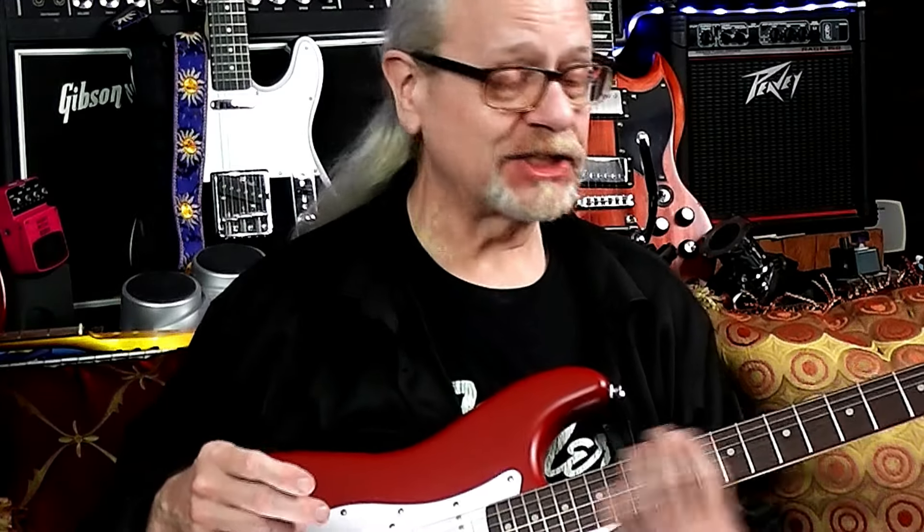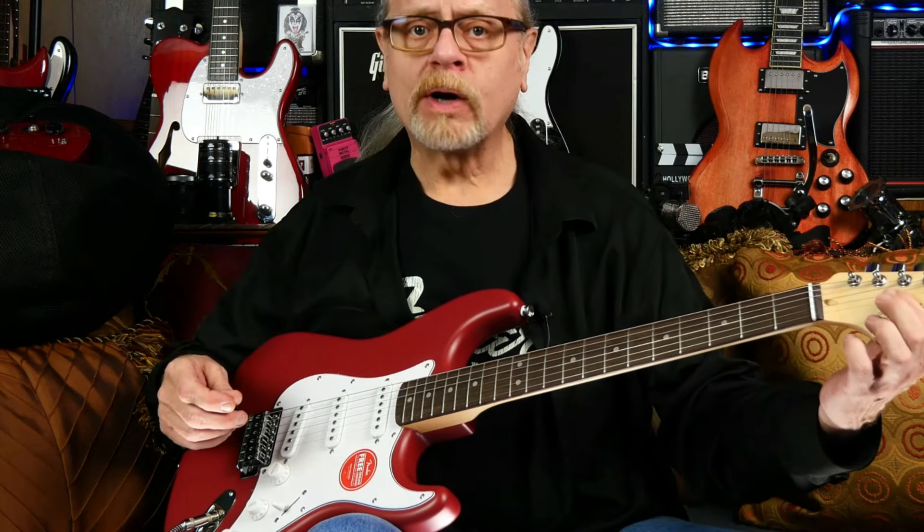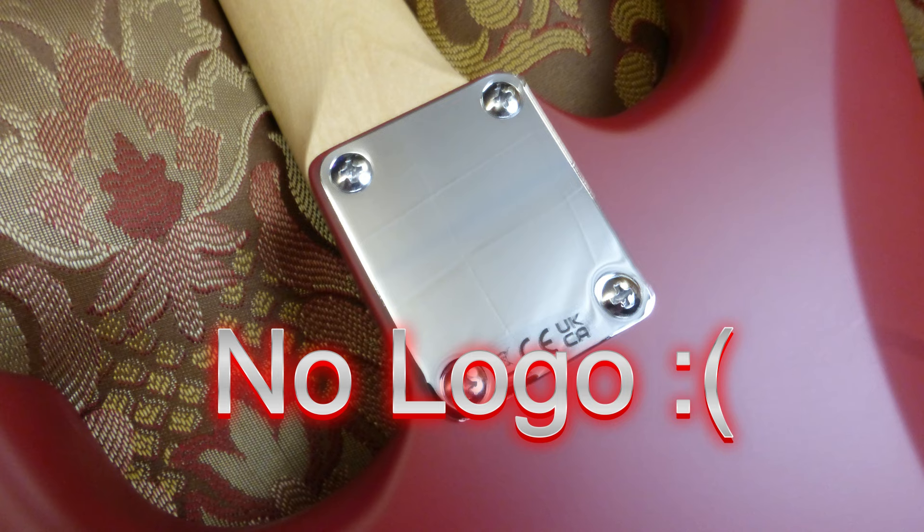All I've done is tune it up and plug it in, and I am pleasantly surprised at how it looks and performs out of the box. The action is great, the intonation is really, really close, and it just sounds nice and feels good. There are absolutely no sharp fret ends whatsoever. The tuners are smooth and they keep in tune well. I notice there's only one string tree instead of two — probably a little cost saving there. And of course, the matte finish is also a cost saving for the manufacturer.